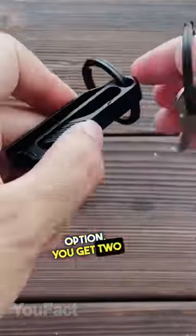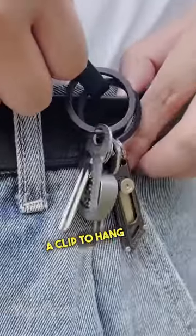Here's a bit more compact option. You get two zones to hang your stuff and a clip to hang the accessory on your belt.